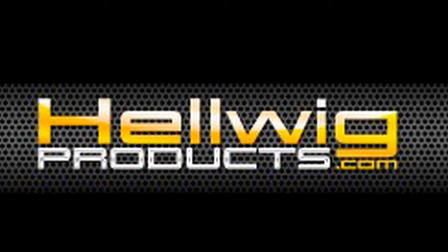Fantastic, guys — we thank you for your time. You're welcome. www.helwigproducts.com